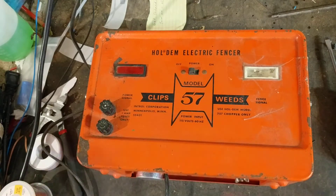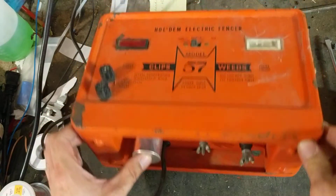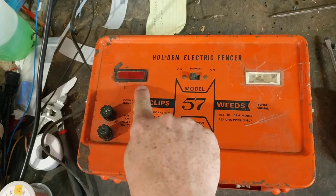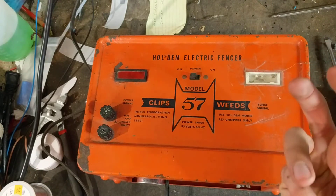When you first power one of these on, they have this pulsing thing — some have four prongs like this one, some of the earlier ones had three prongs. Either way, when you first turn it on after it's been sitting for a while, it takes up to four minutes to warm itself up and start running. So if you turn it on and it's not working right away, don't assume it's bad — let it warm up for about four minutes. This one has a power light and a fence signal light.